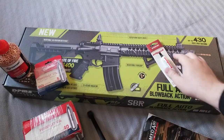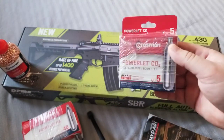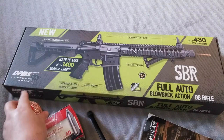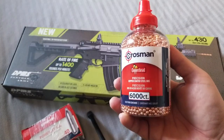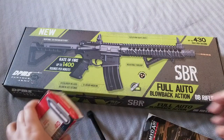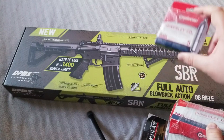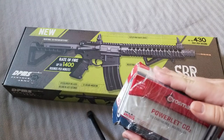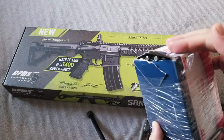I bought a little bundle that came with some oil. It came with five CO2 cartridges, because this is CO2 powered. And it came with a 6,000 count BB. Little cartridges.